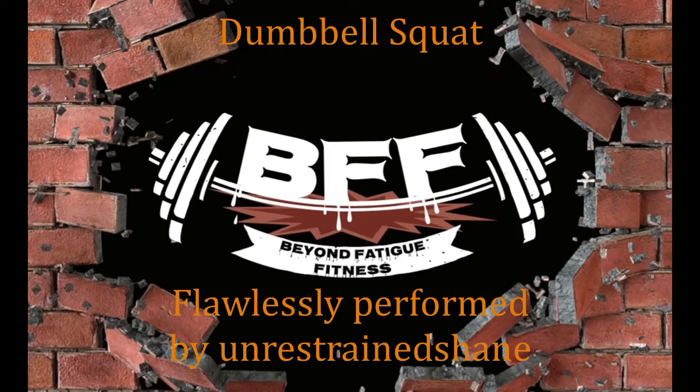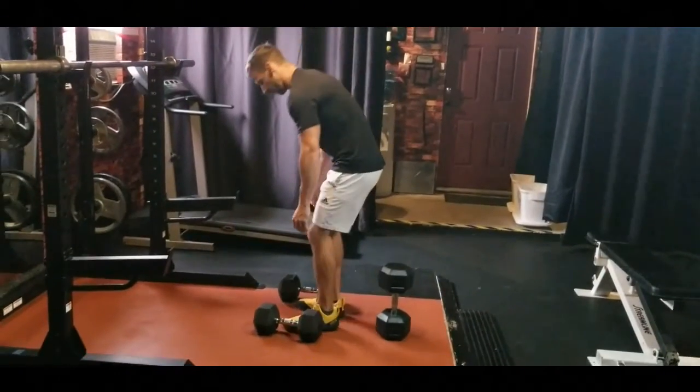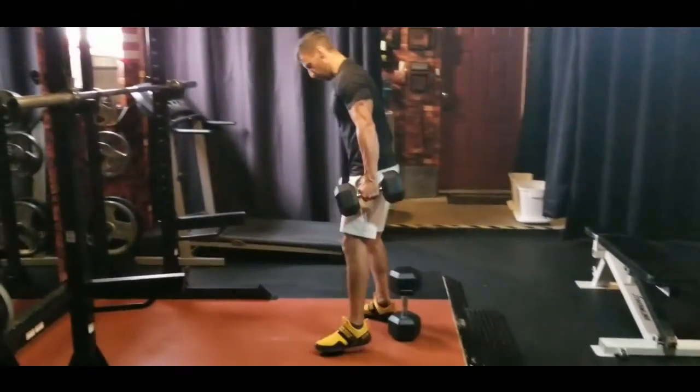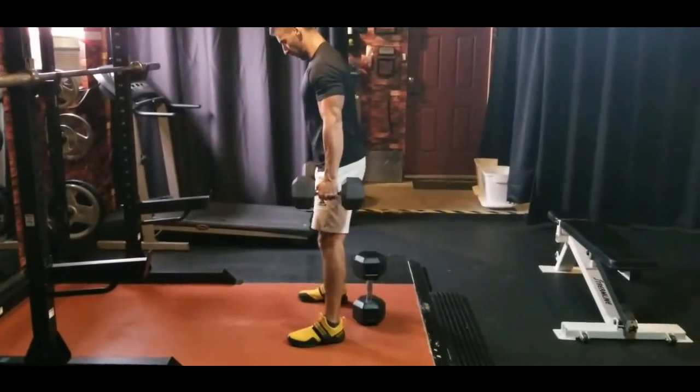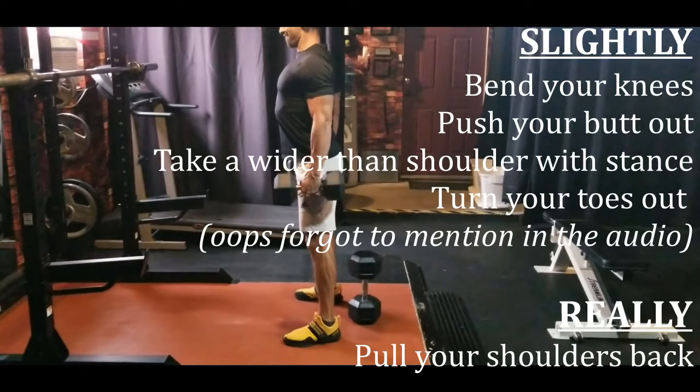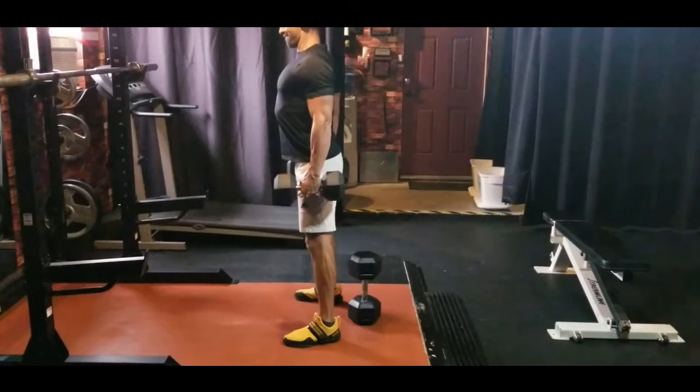The dumbbell squat starts with proper picking up of the weights. Assuming you still have a lower back left because you did it right, you're gonna take a slightly wider than shoulder-width stance and slightly bend your knees, slightly push your butt out, but really pull your shoulders back. Now you're ready to go.